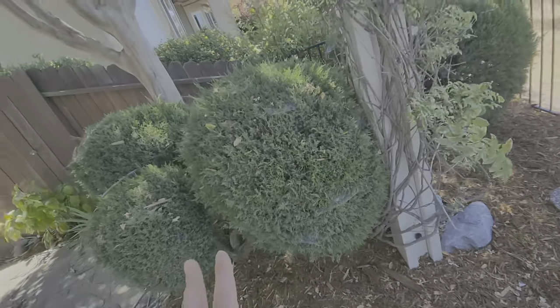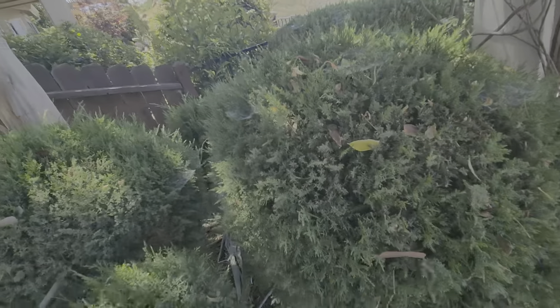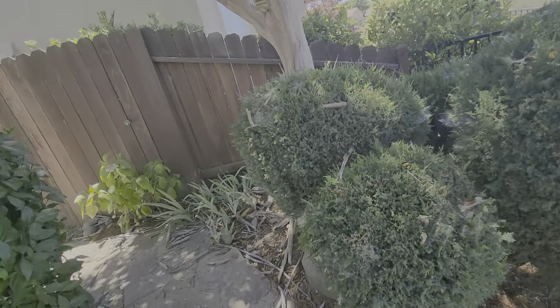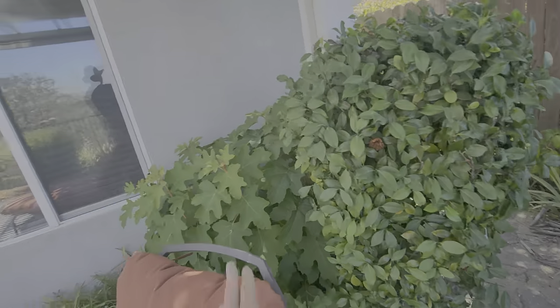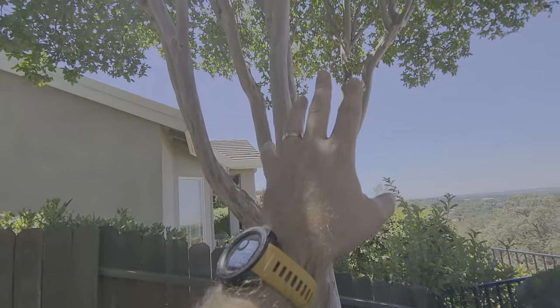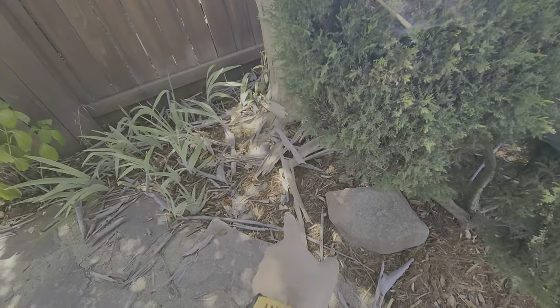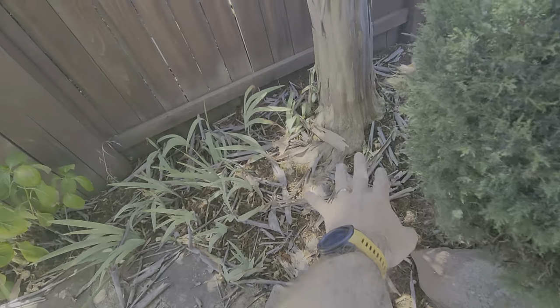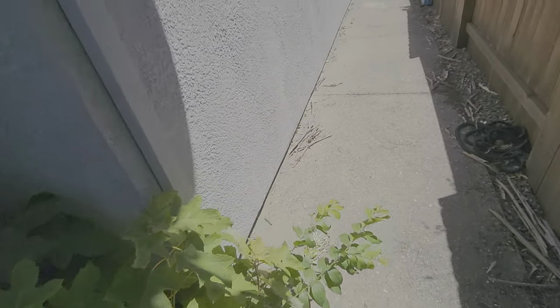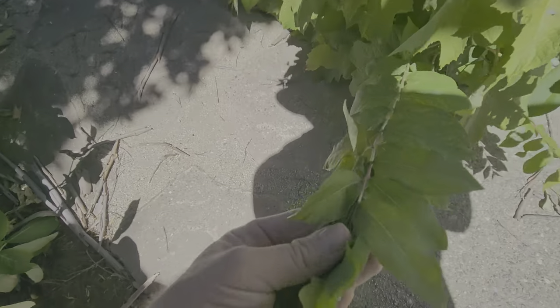There are some weeds in here — we're going to keep this topiary shape nicely with regular pruning. Same thing with this camellia. Another hydrangea — leave this alone; leave that hydrangea alone. This crepe myrtle does peel, so when it's peeling like this we just want to rake out all of the bark and get all that debris out of here.